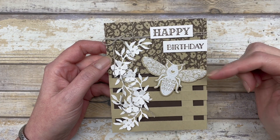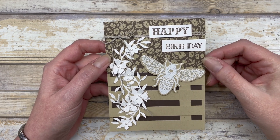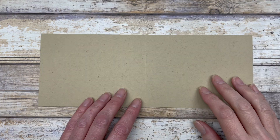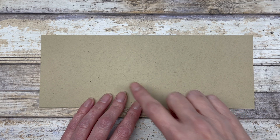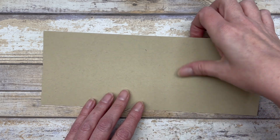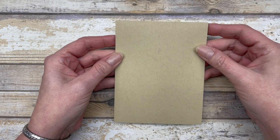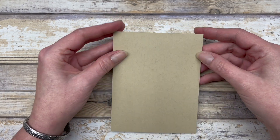To create this design, we're going to focus on this particular card and then I'll show you the other card. The concept for creating the trellis is the same. The first thing you need to do is cut a piece of cardstock measuring four and a quarter by 11 inches, then score it in the middle at five and a half inches to create the base of the card. This is one of those top-folding cards.